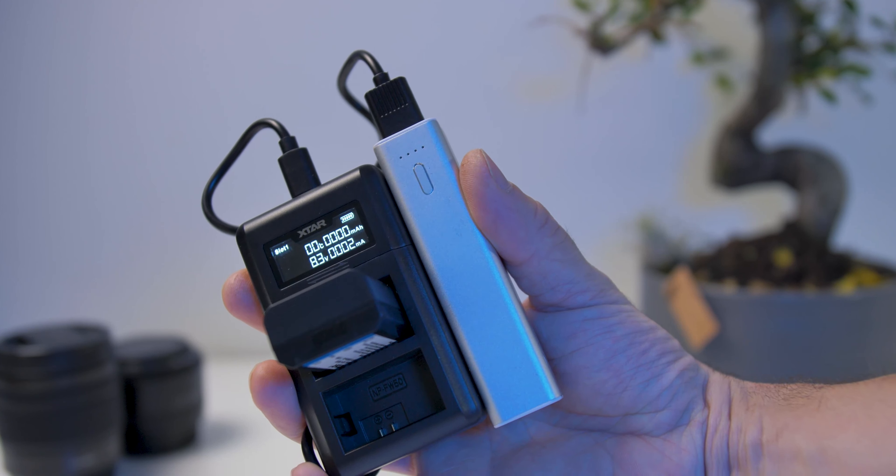Currently xstar doesn't have charging docks for all cameras, but I've talked with them and they're planning to release more in the future. Long story short, I really like this charging unit — it's well thought out and environment-friendly. If I change my camera in the future and there's a dock for it, I don't need to buy a whole new charger. I hope xstar will make more docks for Fujifilm, Panasonic, and others. I can put this small unit in my camera bag permanently since it's so lightweight and it will replace several of my chargers. That's it for today — crush the like button if you liked the video, thanks to xstar for sending me this unit, and see you in the next one.